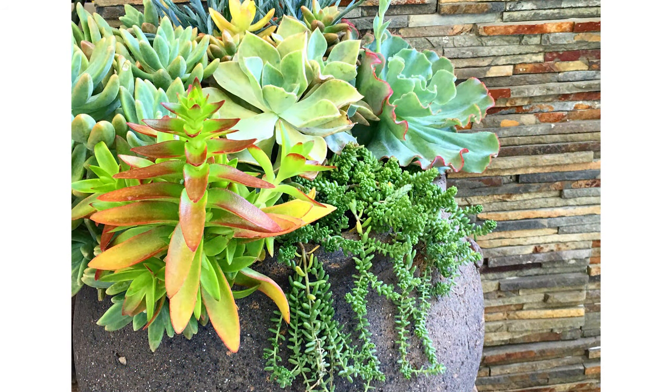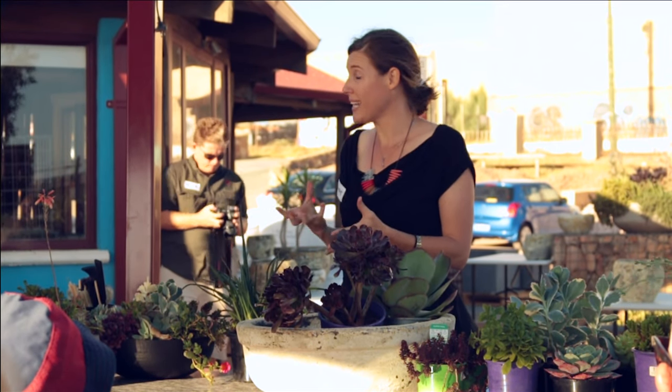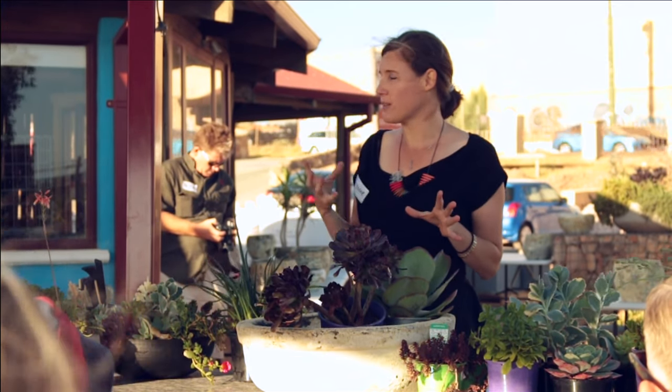What I tell people is to choose a colour combination. There are three guidelines or three colour schemes that if you apply to your bowl, your colours will look balanced and they'll sit well together.